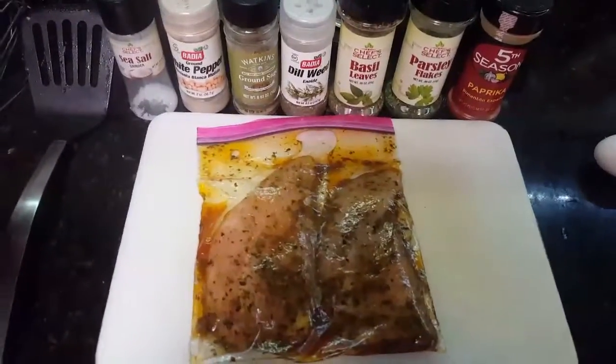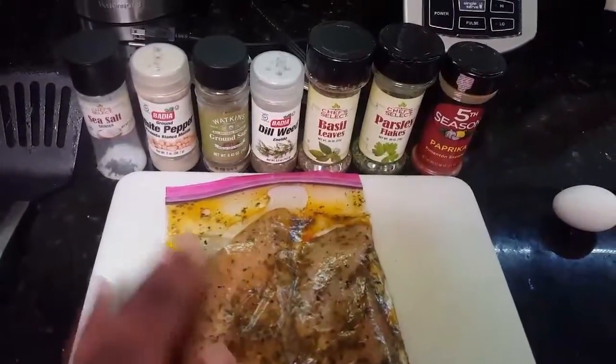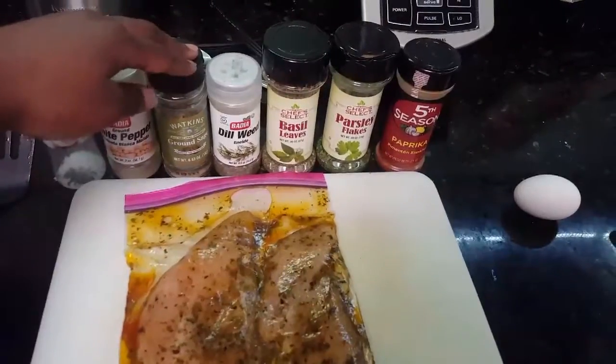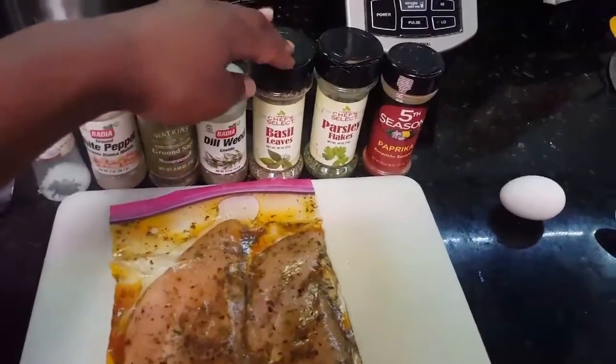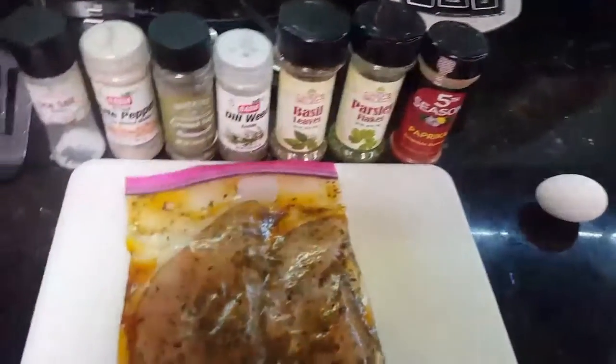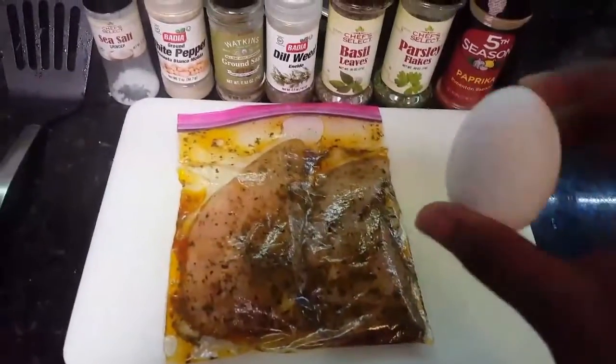Today we're going to make some pan-seared chicken. I got my chicken already marinated here. It has salt, white pepper, sage, dill, basil, parsley, and paprika. I'm also going to top this with a fried egg.